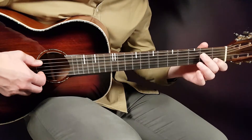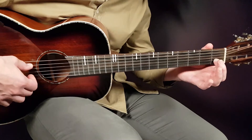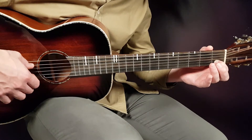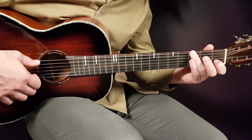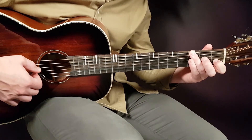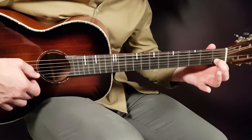The next chord will be A minor — that will be just the open A string as the new bass, and you're gonna stay with the first fret B string. Then we have the final chord, the G — you go up to the third fret E string as the new bass, the G note, and you stay with the first fret B string.